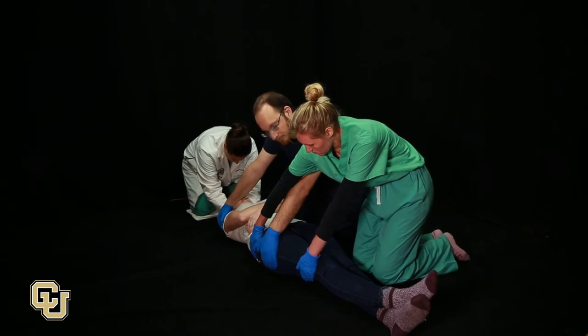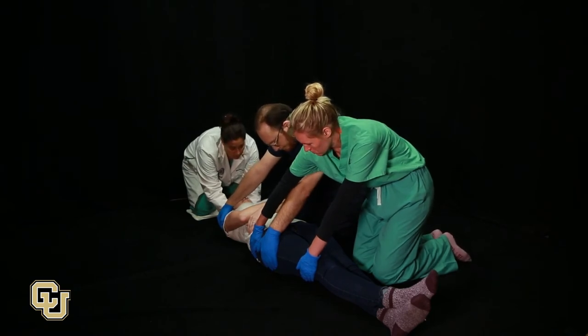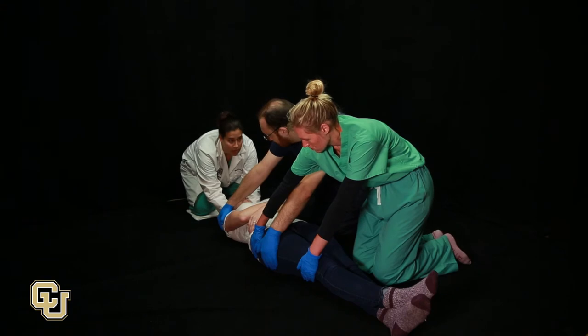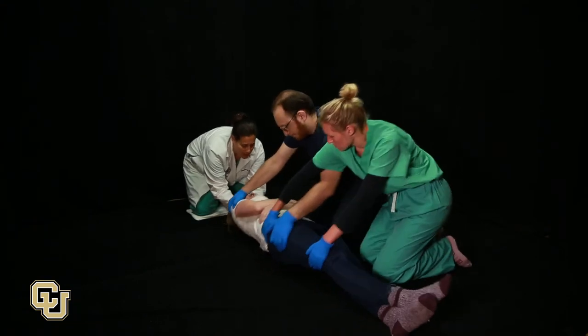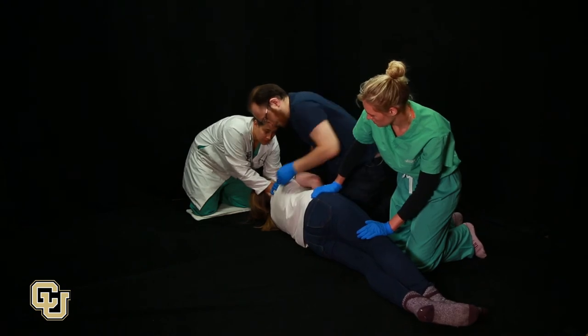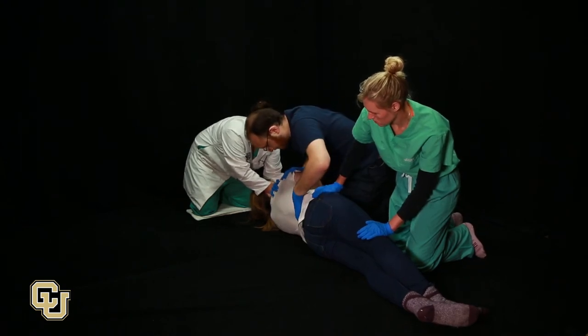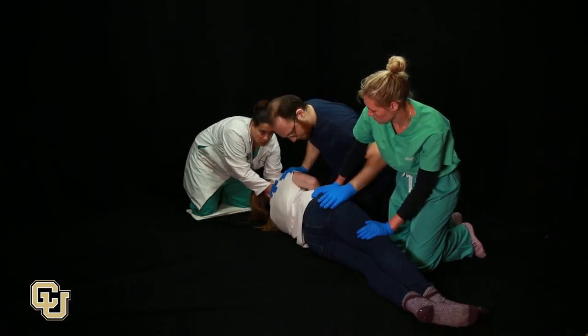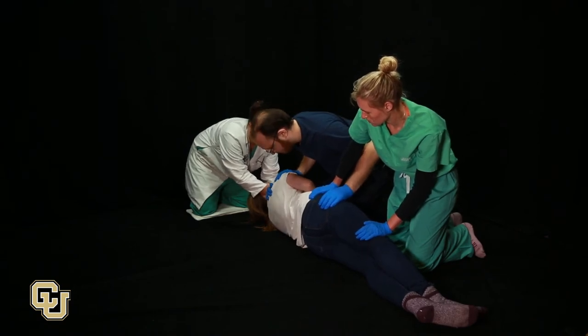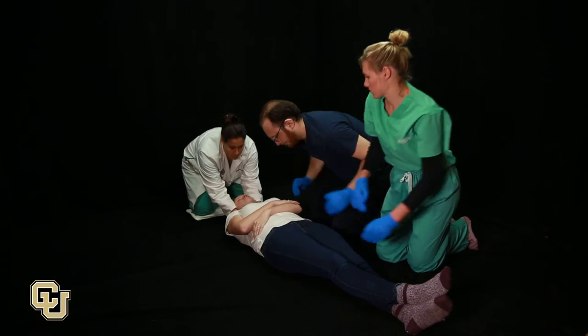Forming a cross with the second assistant. The person at the head controls the neck and uses the 1-2-3 roll command to lead the team and roll the patient onto their side. Examine the back, remove debris, and manage back wounds as needed. Use the 1-2-3 roll command to coordinate movement and roll the patient flat.